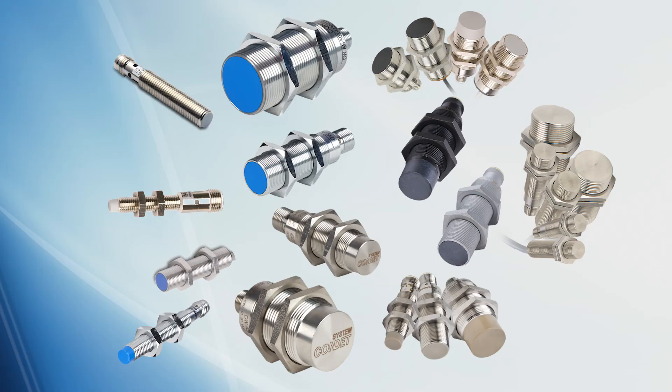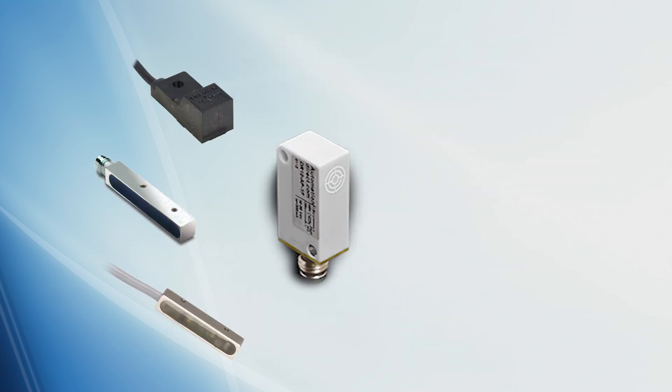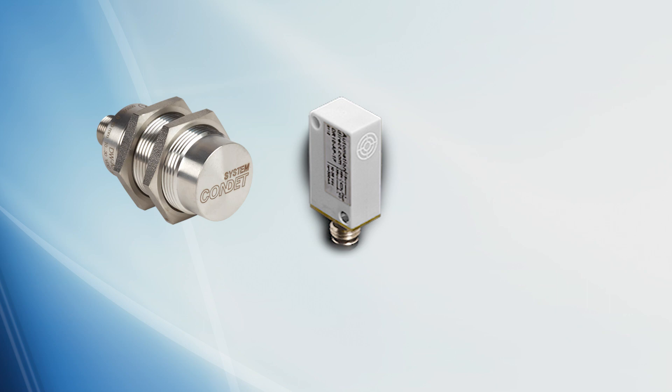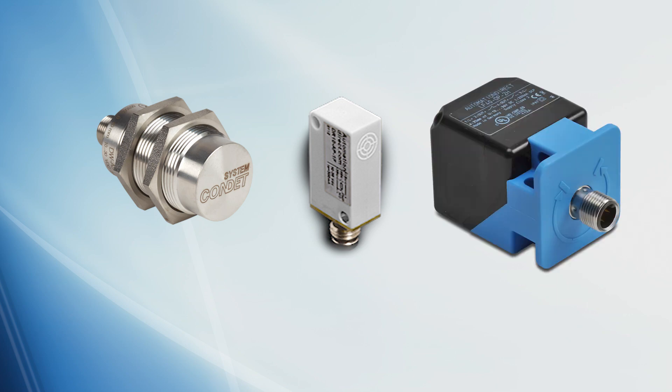We have discussed sizes, target distances, and types of proximity sensors, but most of these were round body sensors. We also offer rectangular and rectangular harsh duty sensors. They all operate on the same principles as the round body sensors. Your application will determine if you require a round sensor or a rectangular or square sensor in order to mount the sensor to detect your target.